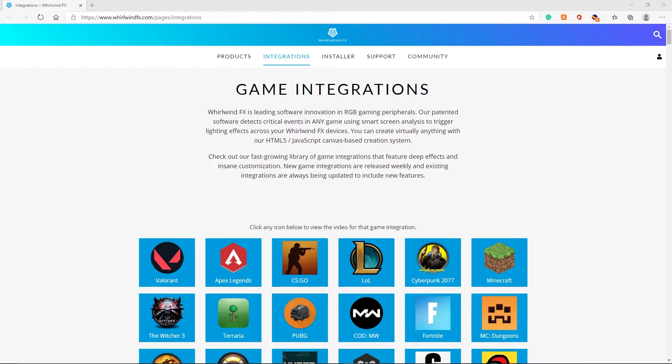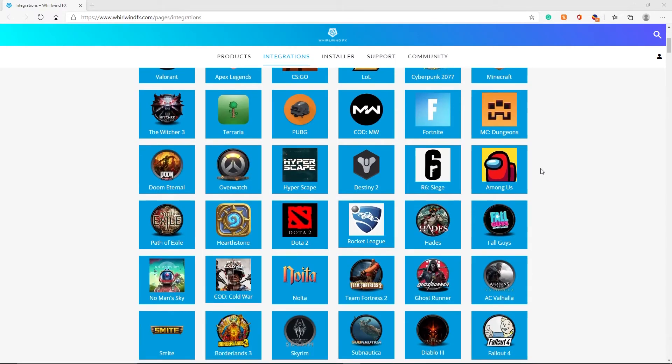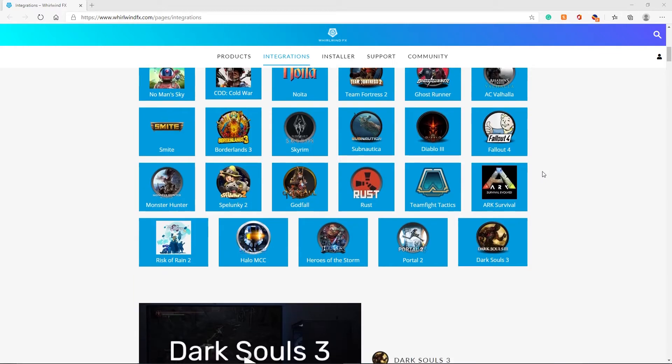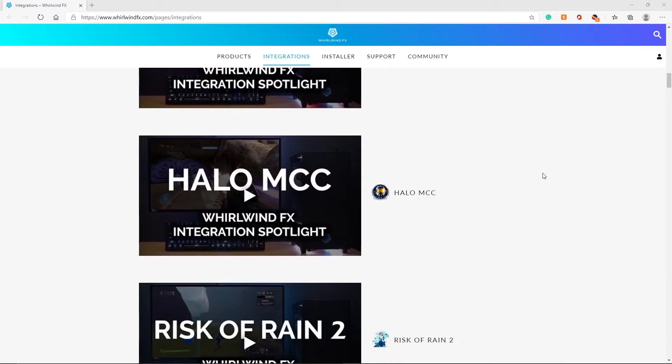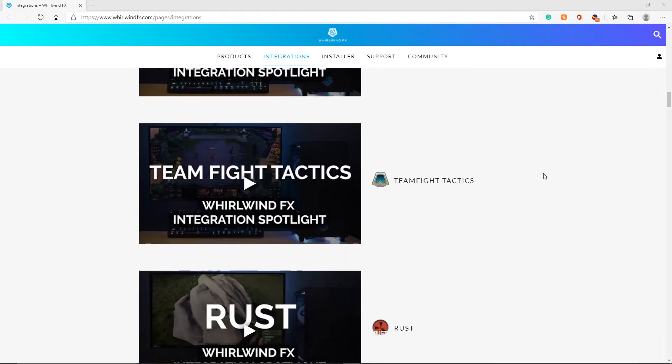It also has the same integration with the Whirlwind Effects desktop app, which allows you to customize how the lights display. It can correspond to what you have on your computer screen, or correspond to a multitude of games — and that list of supported games is constantly growing.